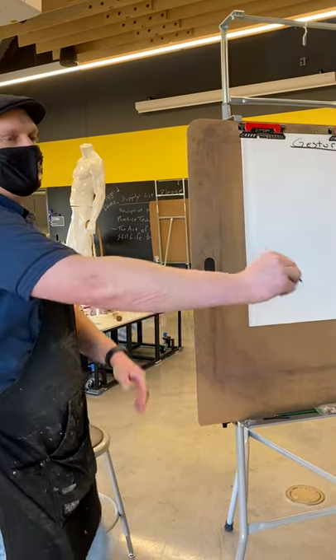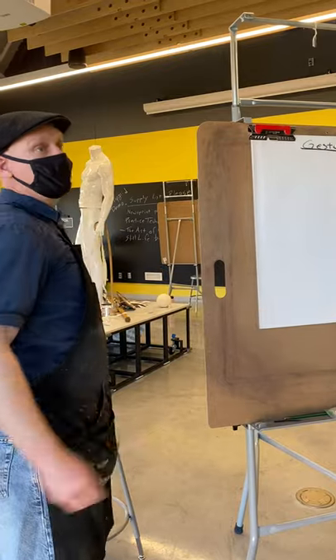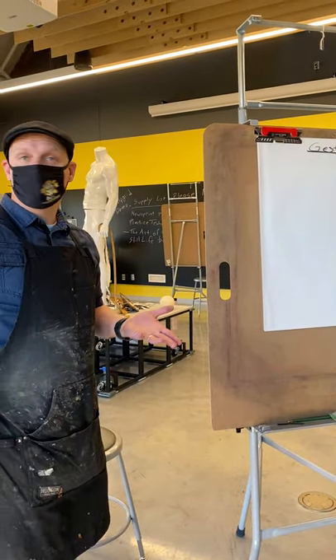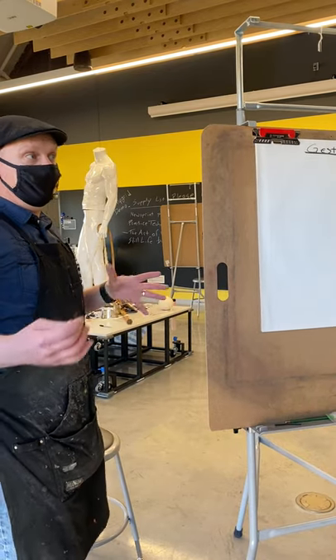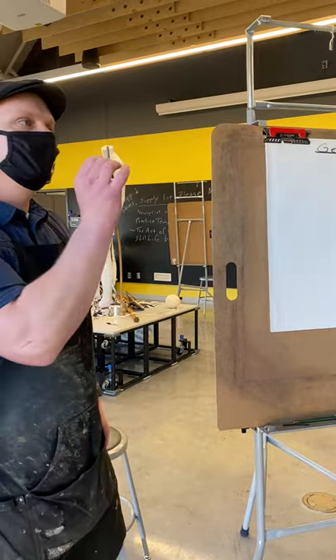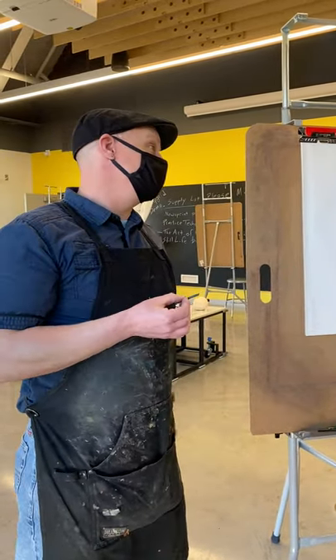You don't want to tie anything up. You want to be able to freely move. I always tell my students, think about drawing from your shoulder. It's kind of awkward in the beginning, but you'll get used to it. Especially if I see you not doing it and I say draw with your shoulder — just get uncomfortable with me here. That's how it is.